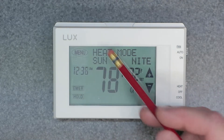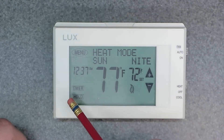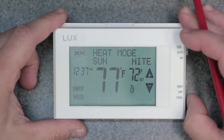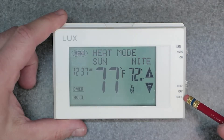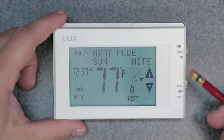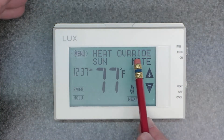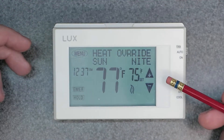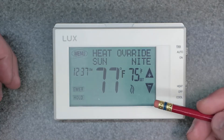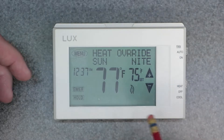As you can see here, we have the touchscreen display of the thermostat. What you want to do is use the up and down arrows. Make sure you're in heat or cool mode when you do this — you want to be in an actual mode. Go ahead and adjust your temperature. We're in heat, so we're going to adjust the temperature to 75. As you can see, it says heat override. This is going to override the set point on the program until the next scheduled time period.